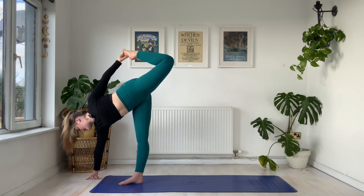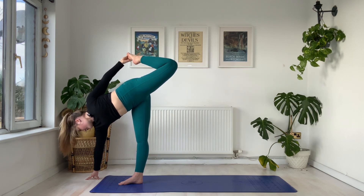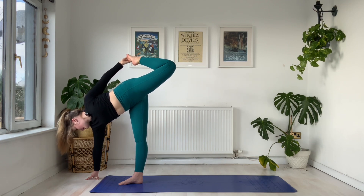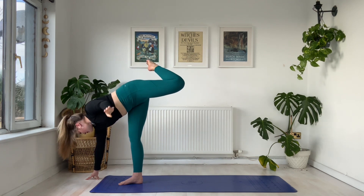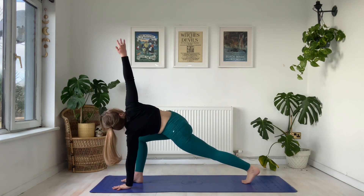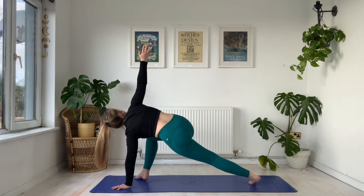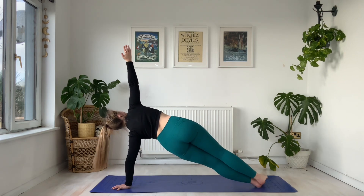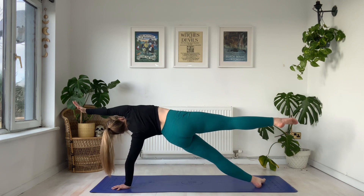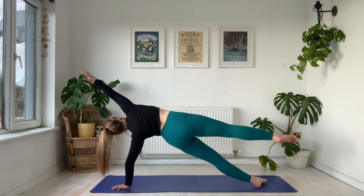Holding here for five breaths — in through the nose and out through the nose. Five, four, three, for two — on your one, gently step back with the left foot. Left hand stays down, right hand comes to the sky. You know what's coming — you can stay in your twist, or maybe find your way to side plank, or even a floating side plank. Holding five, four, three, two, and one.